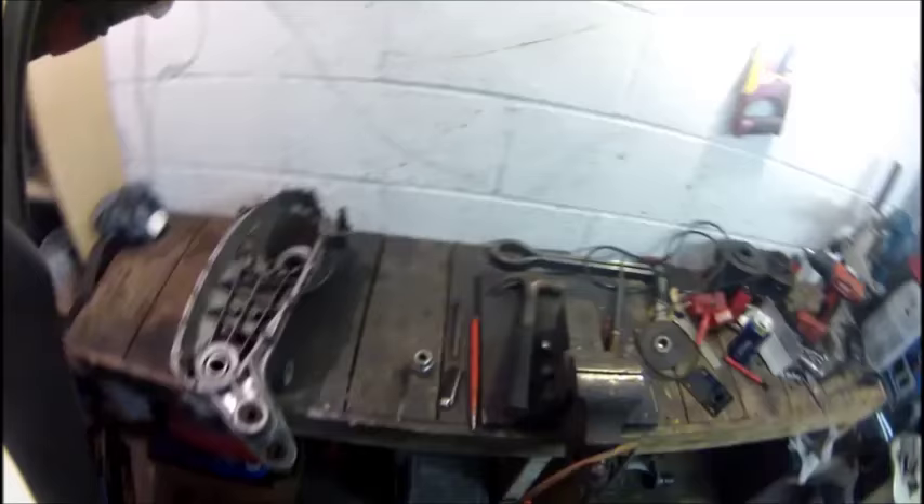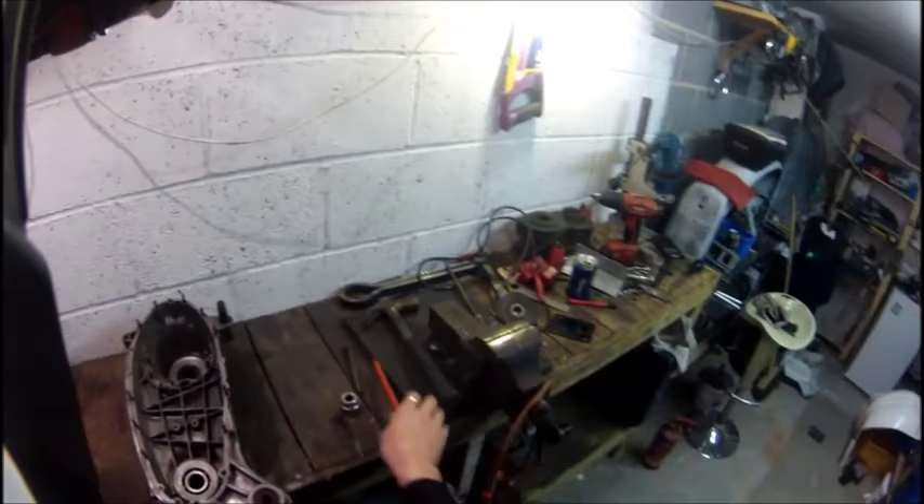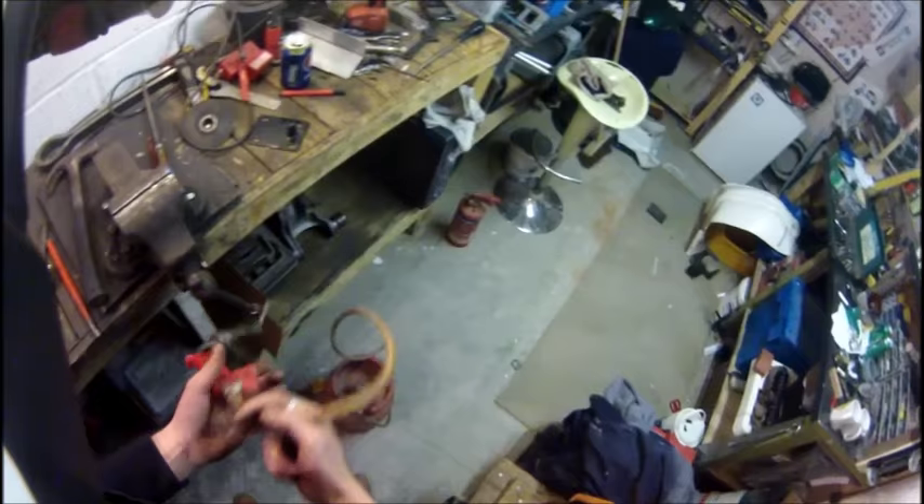Right, so this is it set up. Got a couple of other drift pieces out just in case I need them, but I think this big socket is going to do it. Got the gas, got a hammer, and a fire extinguisher just in case. Let's see what happens.